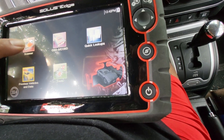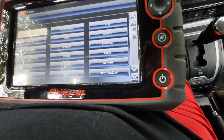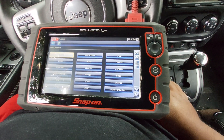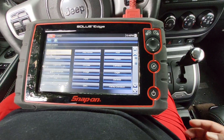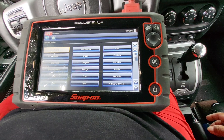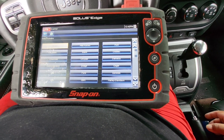If you use this scanner, here are the vehicles I can diagnose: Acura, BMW, Chevrolet, Fiat, Geo, Alfa Romeo, Buick, Chrysler.